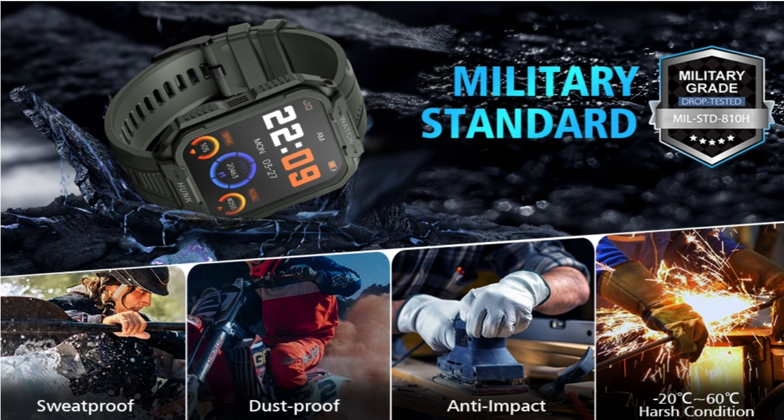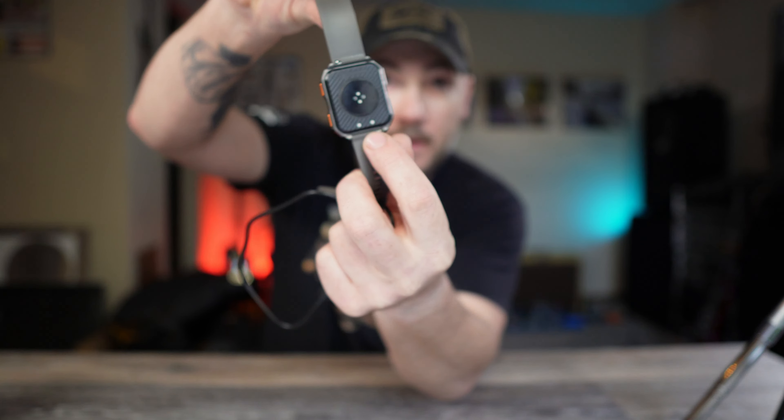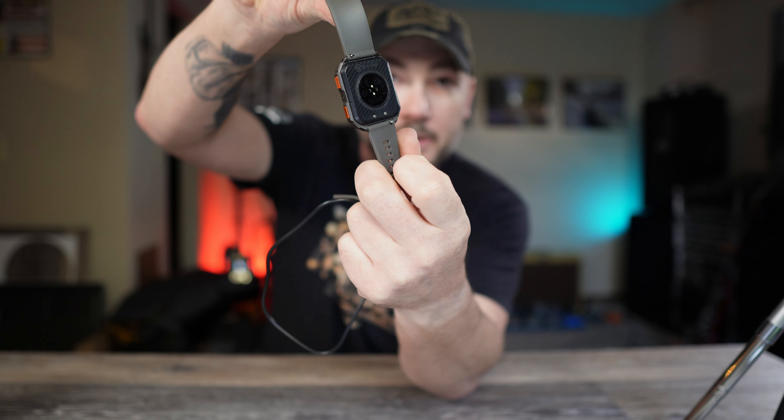They're claiming sweat-proof, dust-proof, anti-impact, and waterproof — though I never like to say waterproof because you can never guarantee 100%. I do have a waterproof test I'll show you later. There are 100-plus sport modes, a sleep monitor, and like I mentioned you can receive text messages — I couldn't reply but I could receive them — and you can make and receive Bluetooth calls through this. There's a little speaker and I could hear on the other end through the watch, which I thought was pretty neat.